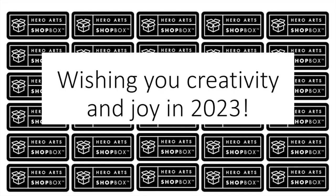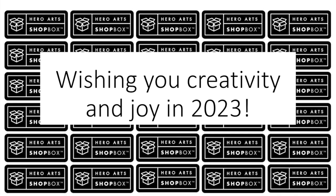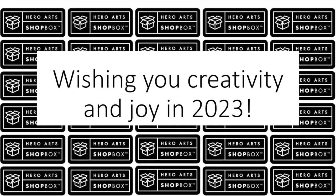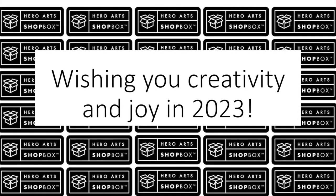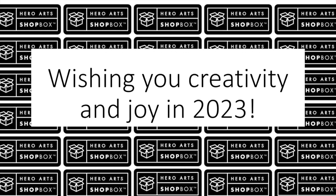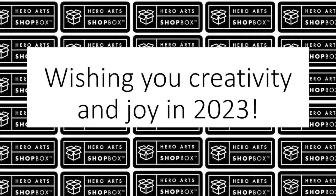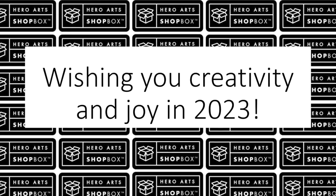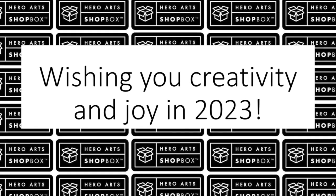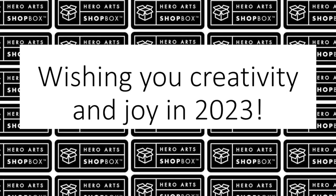Be sure to ask for the brand new early release 2023 catalog products at your favorite stores and tell them Hero Arts sent you. These products will be available at participating online retailers beginning January 19th. Look for an entire spring catalog release with even more exciting new products on February 20th. If you visit a retail store participating in the Shopbox program, please let us know by using the hashtag Hero Arts Shop Box on social media. We always love to see what you find. Thanks for watching!